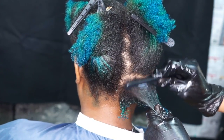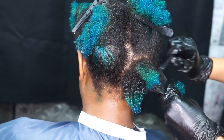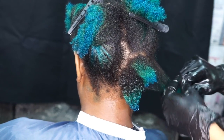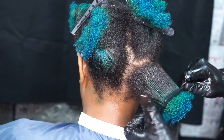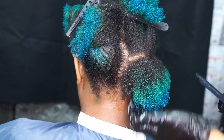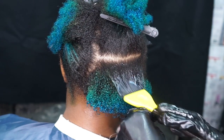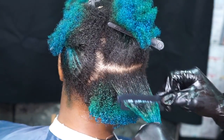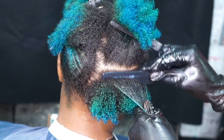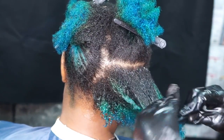So apply the product on the first section, leaving about half an inch away from the scalp and half an inch away from the ends, comb the product through. Then take another one-fourth inch subsection and marry the product through. The reason I'm only applying the product on every other section is because this product is very concentrated, and if you use too much product it can cause the results to be a little sticky or stiff.